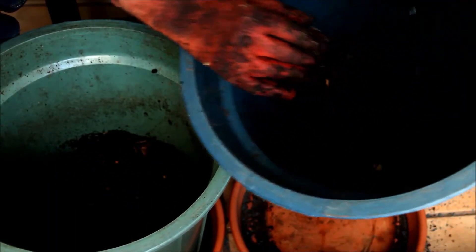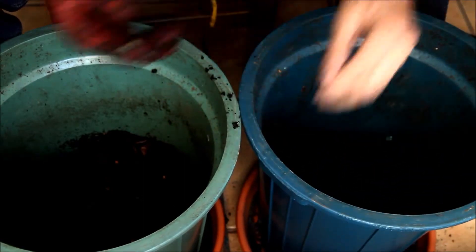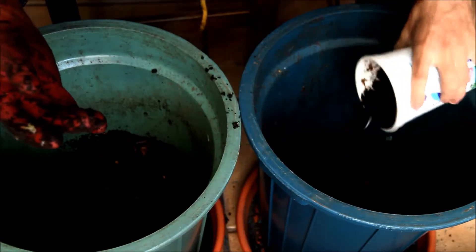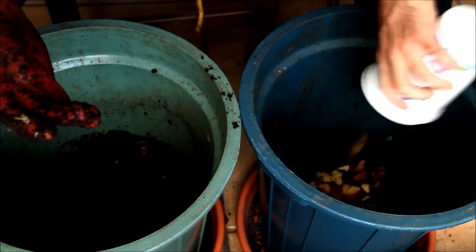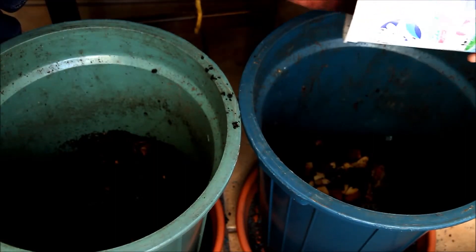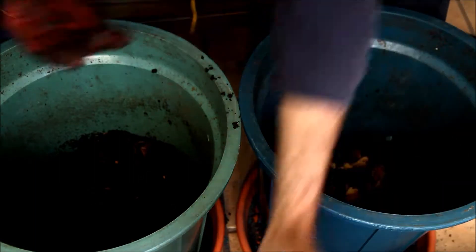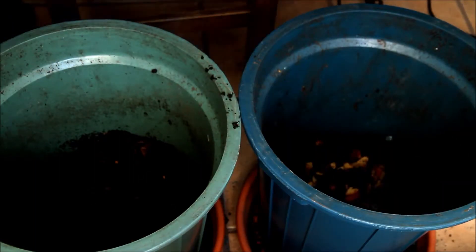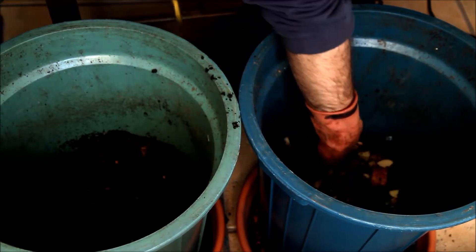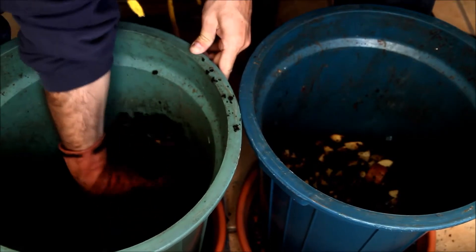Now that we have this layer, we can put our organic matter and make a nice layer there. Then we cover with more compost so it doesn't smell.